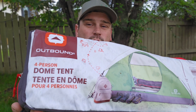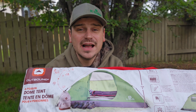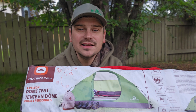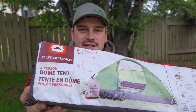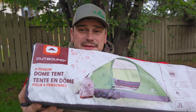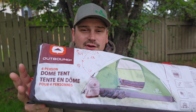I picked up this outbound four-person dome tent from Canadian Tire for only $80, which I thought was a great deal. As you guys might know, I have the big Cabela's Alaknak 10x10 tent for hunting trips and a little one-man tent, but I'm really missing something small I can get out with the kiddos or that the kids can use for camping with their friends. So I picked up this four-person tent — only $80 — and today I'm going to open up this box, see what's inside, set it all up, and give you a little overview, just in case you're considering buying this tent.